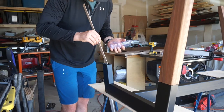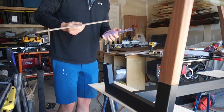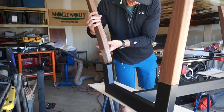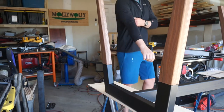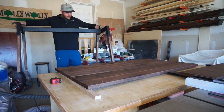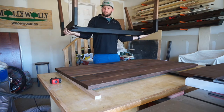Next I mixed together some epoxy and spread it very generously inside the steel tubing — that's what's going to keep the walnut tenon inside the steel. Once everything was dry I lifted the base up onto the tabletop and attached it with some one quarter by 20 bolts. Just like that everything was done and I could finally get some glamour shots of the table.